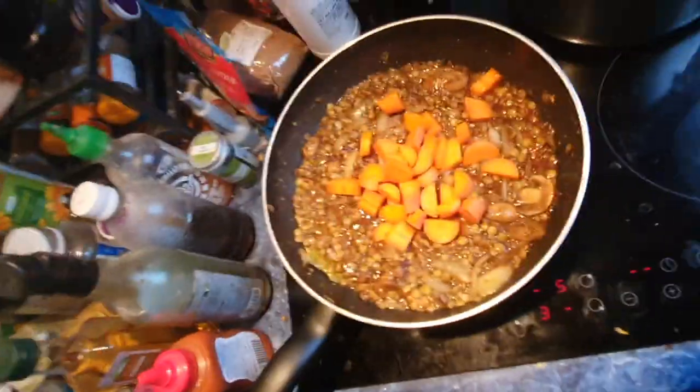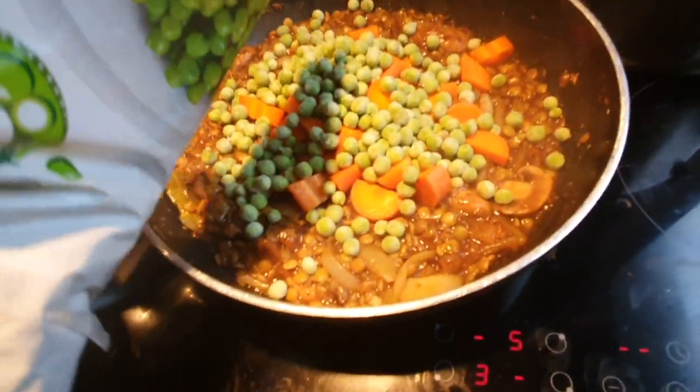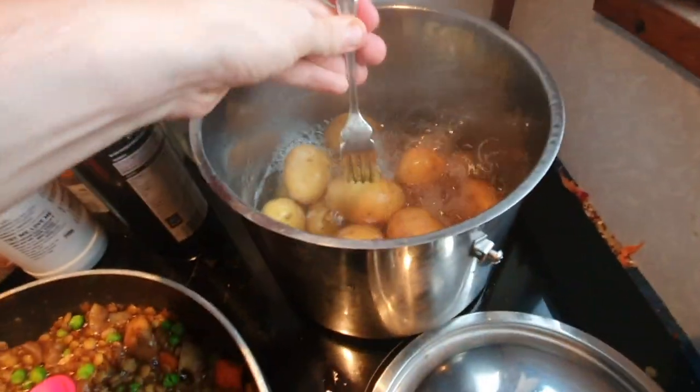Now we're going to add in the carrots and some frozen small green peas. The reason we're adding these in a bit later is because we don't want to overcook the carrots and make them all soggy — we want them to have a bit of crunch. Just stir them around on maybe a 3 out of 10 heat just to cook them up a bit.